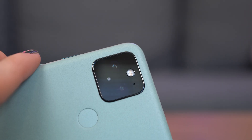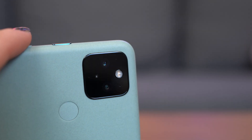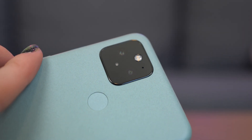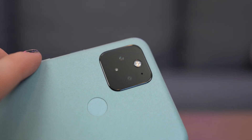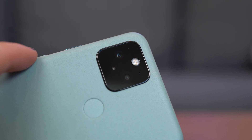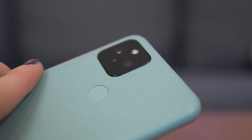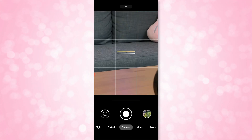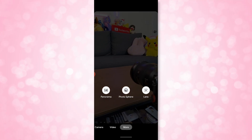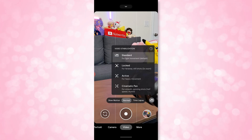For the rear cameras: there's a 12.2 megapixel f1.7 aperture lens with a 77-degree field of view and 1.4 micron pixel size. There's also a 16 megapixel ultrawide at f2.2 aperture, 107-degree field of view, and 1.0 micron pixel size. Unfortunately there is no ultra zoom, but you can go from ultrawide to about 7x digital zoom. Panoramas, photosphere, and Google Lens are all built into the classic Google Camera app. Slow motion and time lapse are also available.